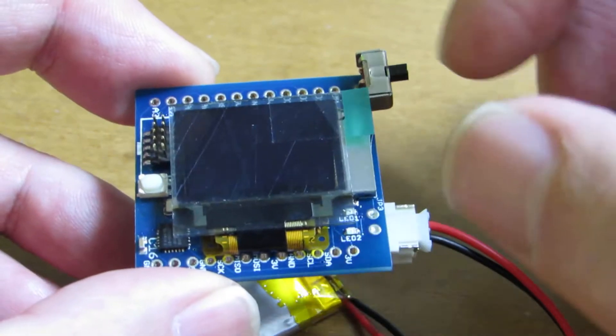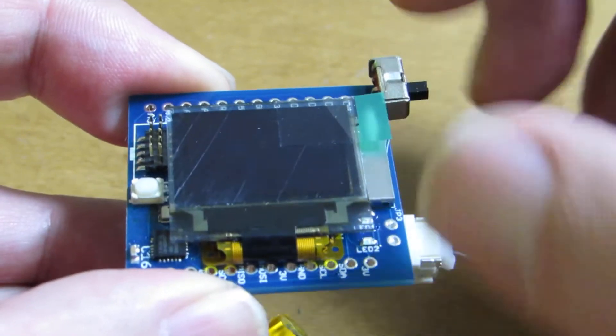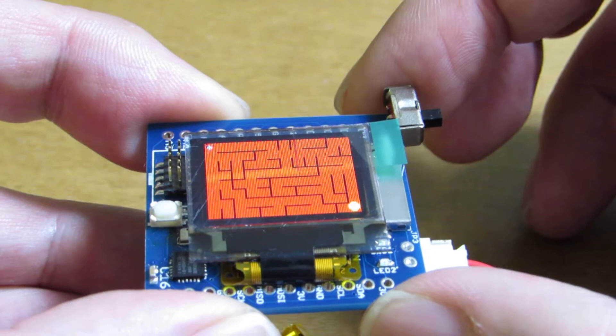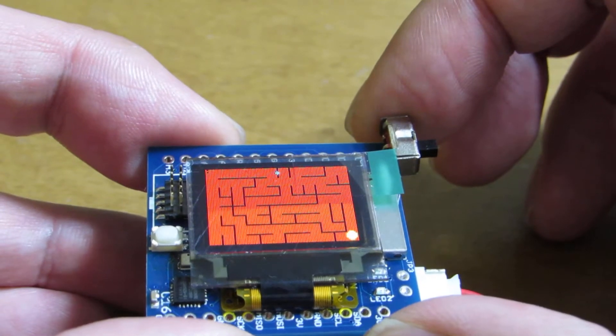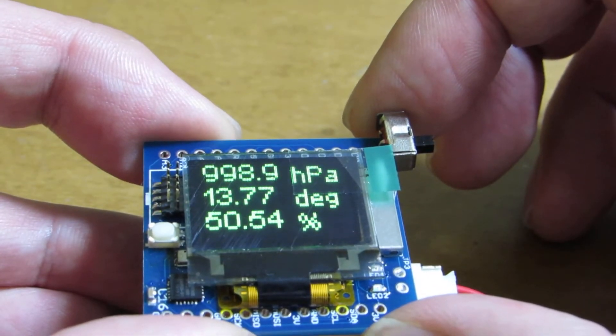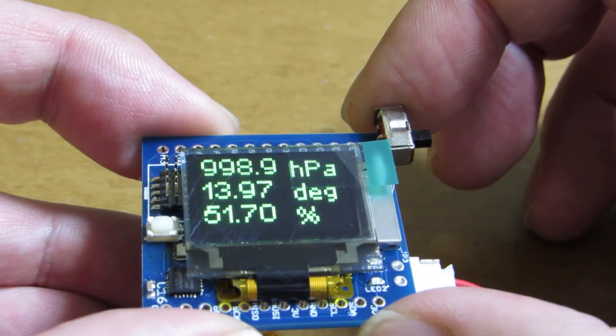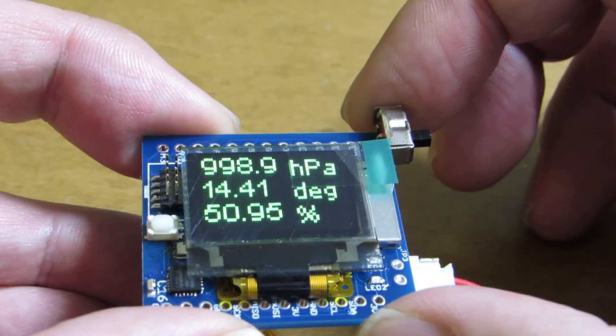And now I quickly made one demo. Let's see how it works. The demo starts from the maze program. And if I fail, it will show the pressure, temperature and humidity for 5 seconds as a punishment.